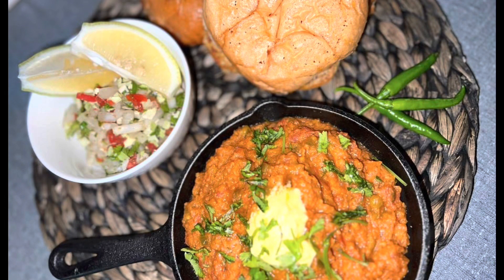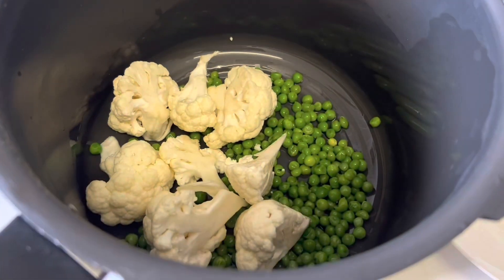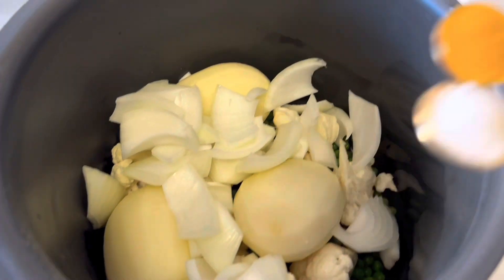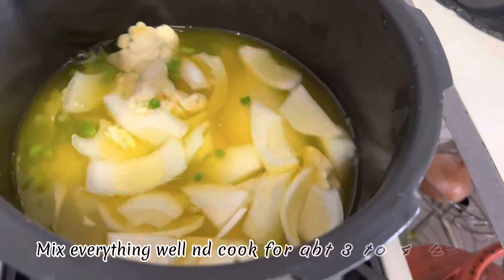Assalamualaikum everyone, welcome back to my channel. Today I made pav bhaji, so let's get started. In a pressure cooker, add green peas, cauliflower, potatoes, one onion, turmeric powder, and salt with water. Let it cook for about three to four whistles.